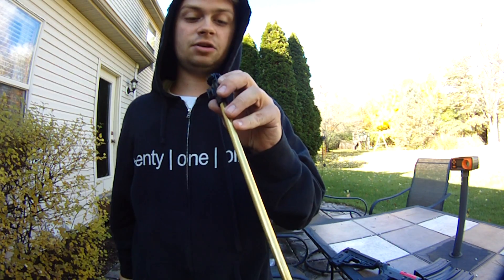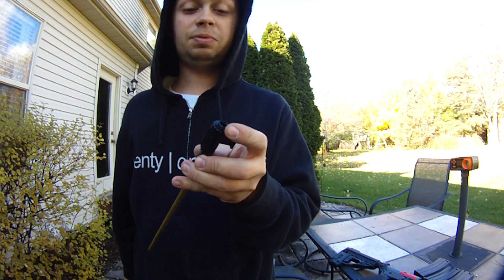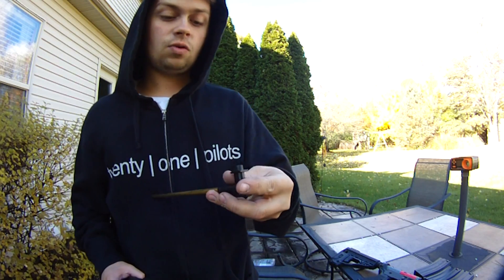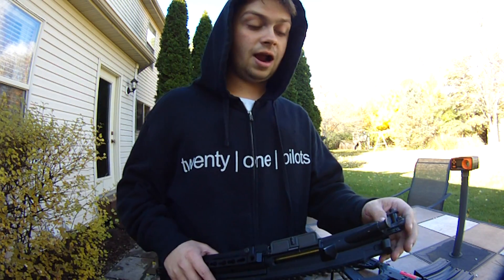Pretty nice brass inner barrel. The buckings are pretty good as well from VFC, and the hop-up unit is rotary style. It's plastic, but these are miles above the Krytac, quite honestly, because the Krytac ones are really thin on the front here and they crack all the time. This one just does not crack.